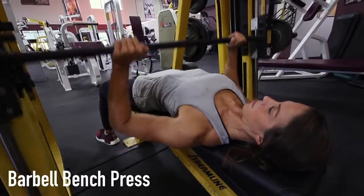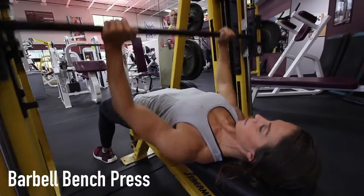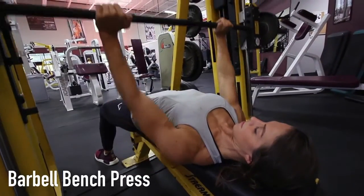Begin to slowly lower the bar until it touches your middle chest. Then push the bar using your chest muscles back to starting position. Squeeze your chest in the contracted position at the top of the movement. Hold and then repeat. This exercise can also be performed on the Smith machine.